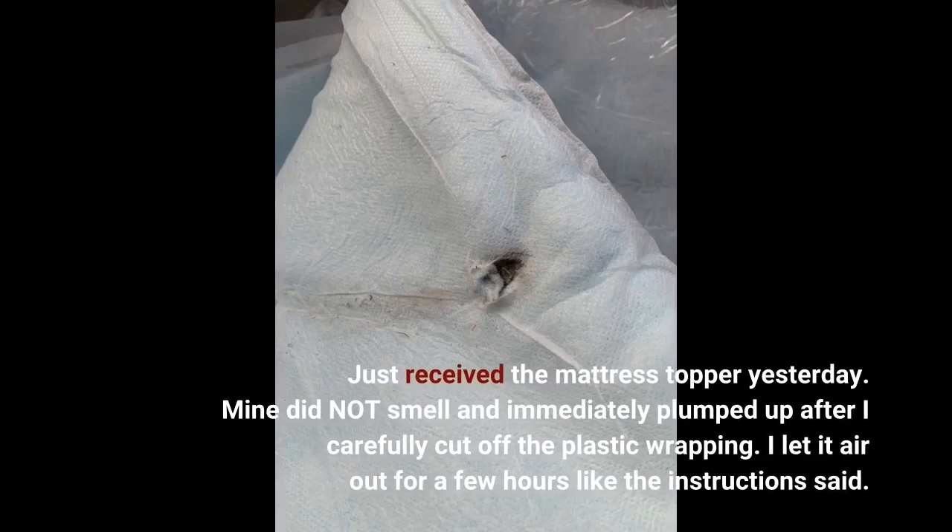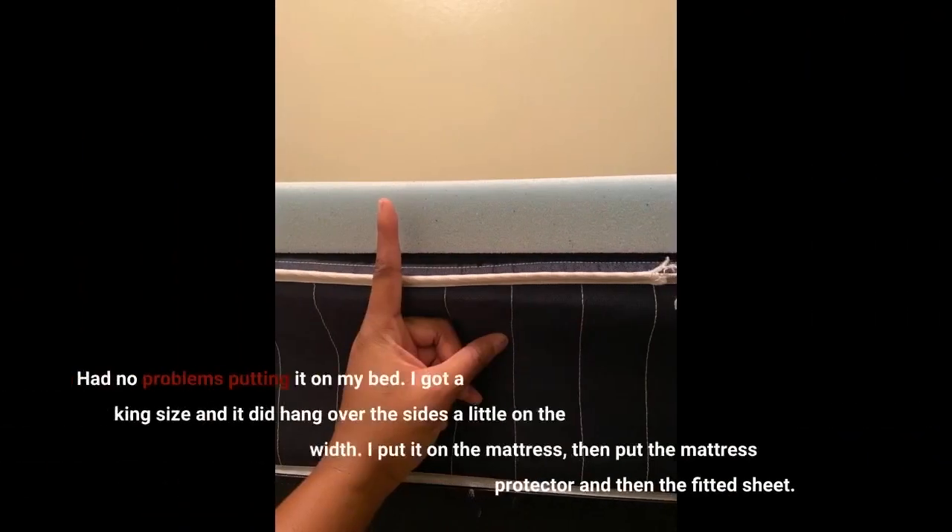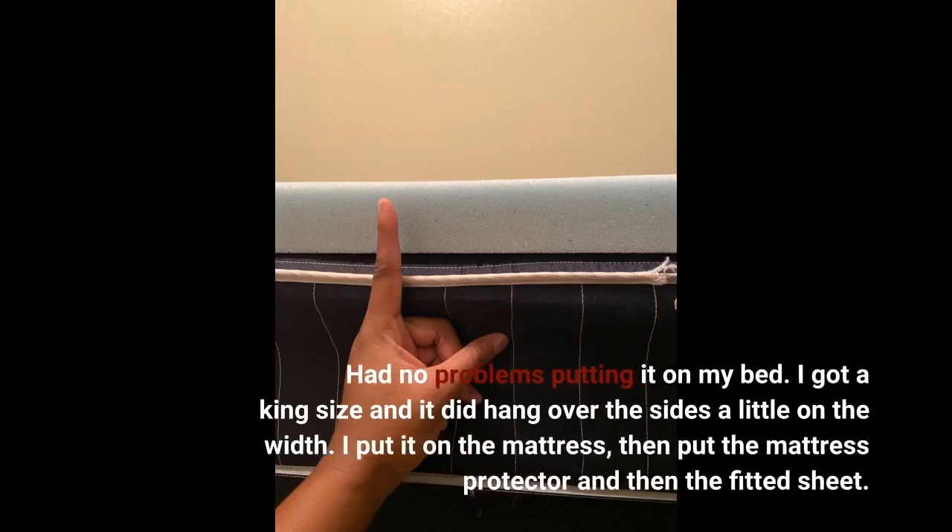Just received the mattress topper yesterday. Mine did not smell and immediately plumped up after I carefully cut off the plastic wrapping. I let it air out for a few hours like the instructions said. Had no problems putting it on my bed.